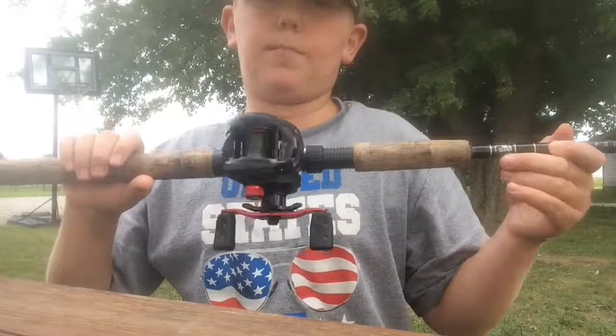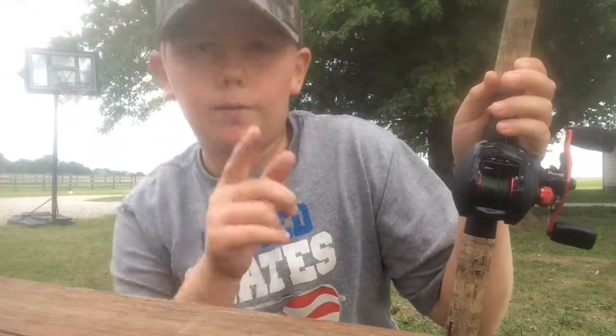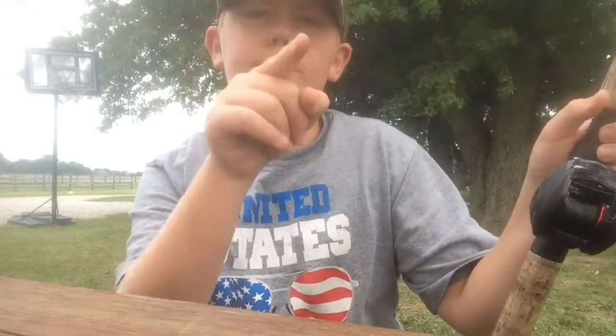Today I'm going to show you guys how to cast this. In my opinion it's not that bad. Everybody says it's kind of hard. It's hard at first but once you get the hang of it it's not that bad. I'm going to show you guys how to do it, so stay tuned.